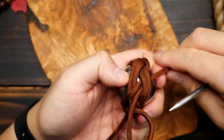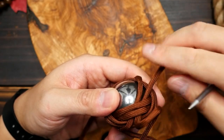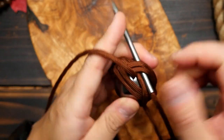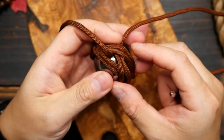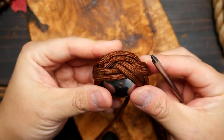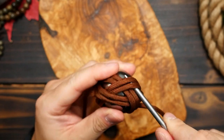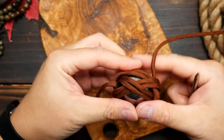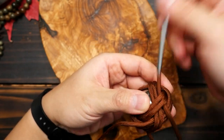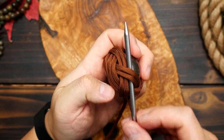Now, if you need a longer drawn-out demonstration of this wrapping, I have an older video for that and I will have it linked. You're just following the same path over and over, staying on the right of the previous pass you just did. Make your way all the way around — this is what two passes should look like. To continue, you're going to repeat the process for a total of a six-strand pass, six laps around the ball.